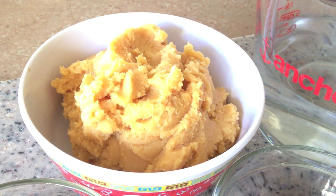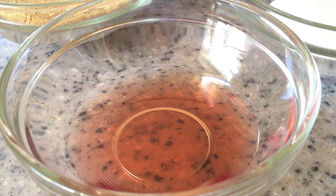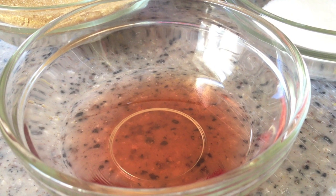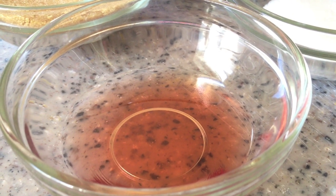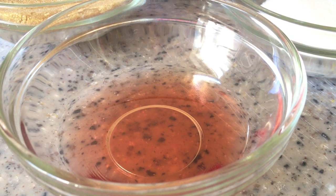You'll also need 1 cup of miso paste, 1 tablespoon of salt, and 1 teaspoon of rice vinegar mixed with 1 teaspoon of red wine vinegar. I only used red wine vinegar because it's what I had in my pantry, but if you have rice wine vinegar that's even better.